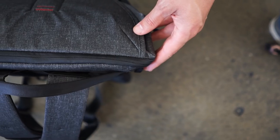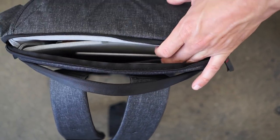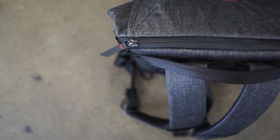Pockets are awesome — everybody loves organization — but creating a bag with highly accessible pockets and doing that cleanly is not easy. A single top zip gives access to three distinct compartments: a quick stash pocket for essentials, a tablet or notebook sleeve, and a separate laptop pocket.